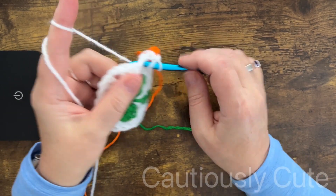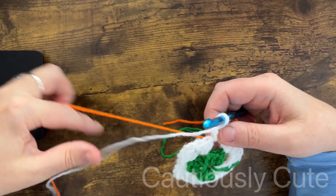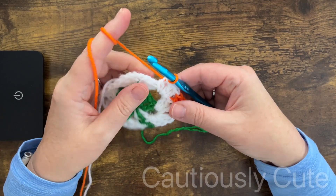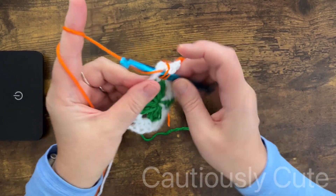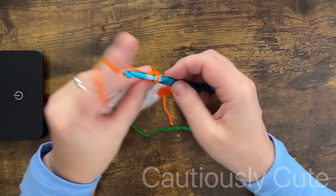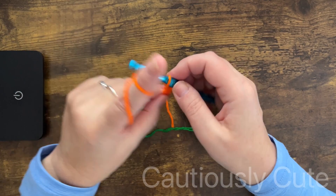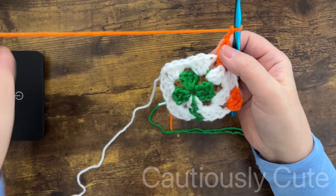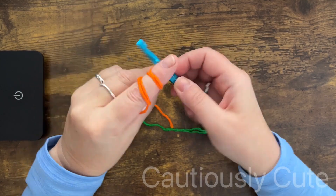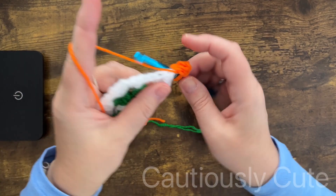Every time you're changing color, finish your new stitch with the new color yarn, making sure that your working yarn is on top of the non-working yarn. Of course, you do not need to use these specific colors — you can select pink, orange, blue, or any color you want, because we are creating art and art can be anything you wish.